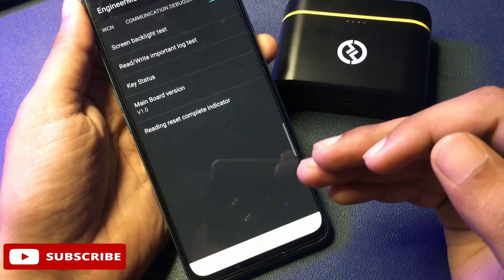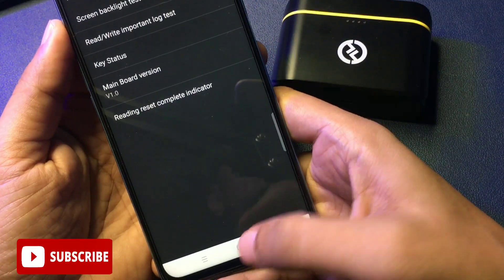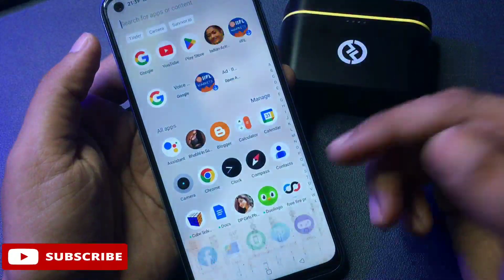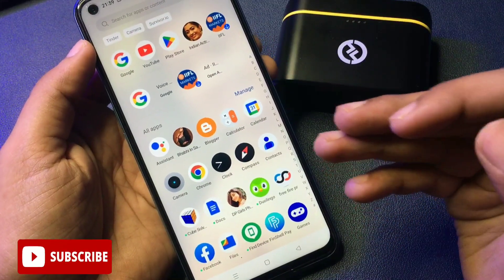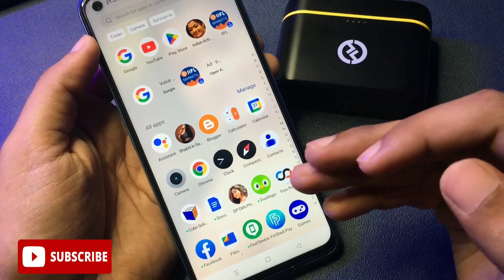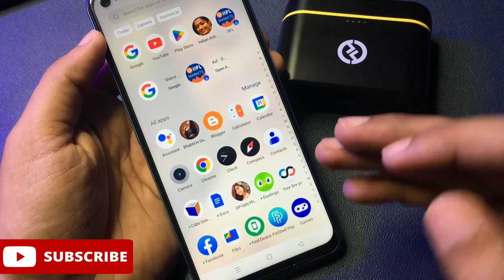Let's check whether our phone is unlocked or not. You can see at the bottom of the phone there is a home button — simply press it. Now you can see my phone has been completely unlocked and all the applications which were in my smartphone when it was locked are still there as they were. This method is very useful to every smartphone user because all the data in your smartphone is preserved — there is no data loss in this process.